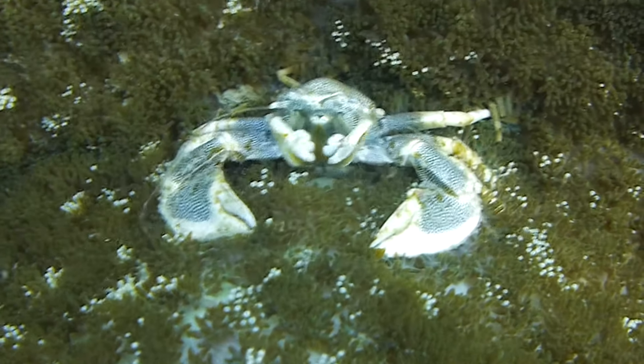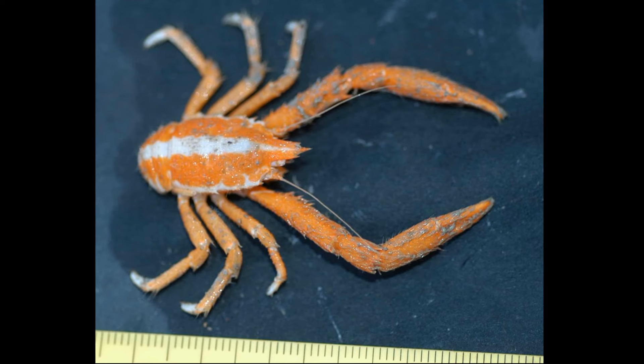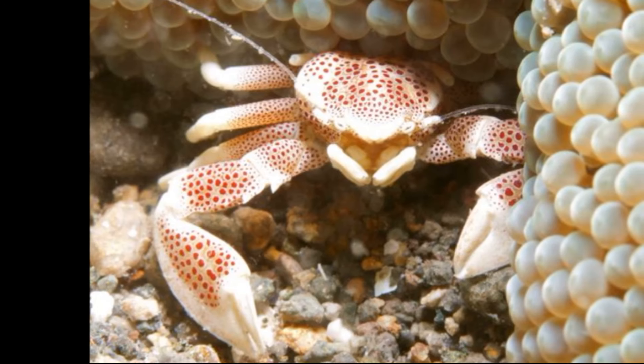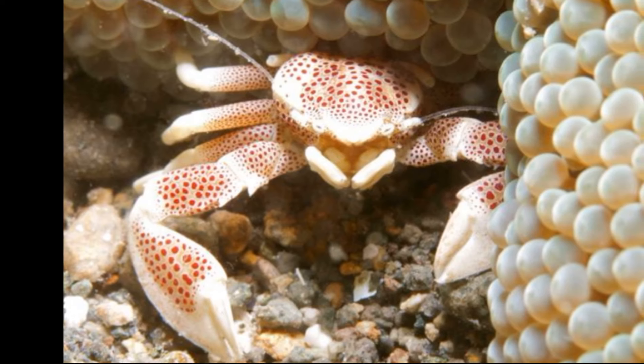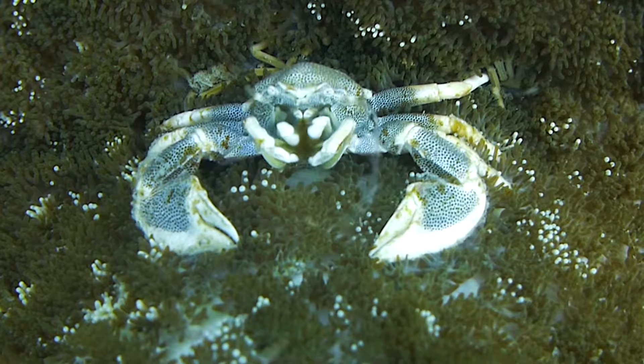These crustaceans are not true crabs. They share the general body plan of a squat lobster, but their bodies are more compact and flattened so they can easily hide under rocks. Their antennae are very long.